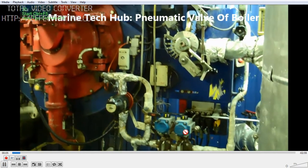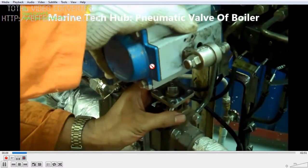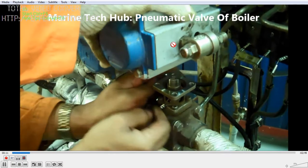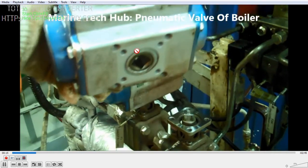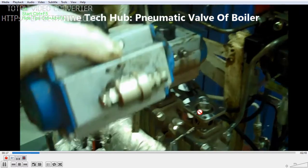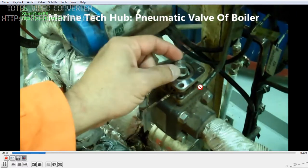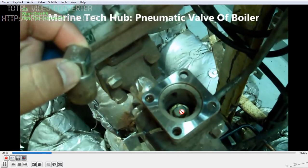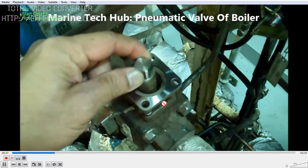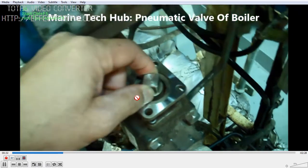Since the valve is not operating, we have to examine why. What I have done is removed the pneumatic valve from its place. You can see the valve here. Operate the valve by the spanner so you can see the valve is closed. First of all, check if this valve is free or not. If it is free, then the problem is with the pneumatic system.